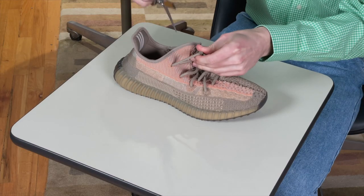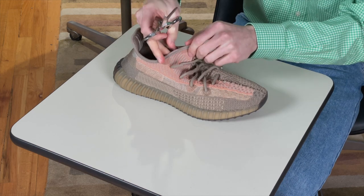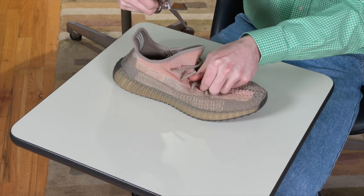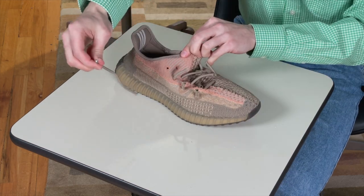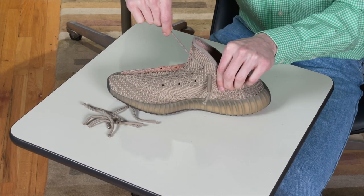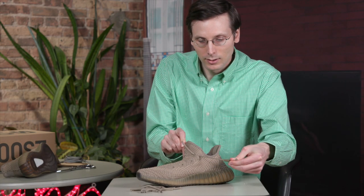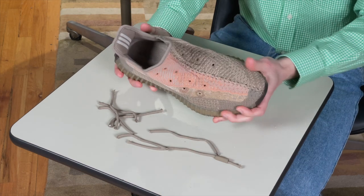Being very careful not to get that upper at all — you can see I'm pulling it away — we are going to make that first cut. I did not cut the upper, so so far so good. I'm just going to keep going down, cutting each lace to make it really easy to get them out of there. Now I've made a bunch of cuts, and if I try pulling it one way it gets stuck, so we go the other way — and then it comes off so easily. This is what we're left with: a bunch of pieces of lace and a laceless Yeezy 350 V2.